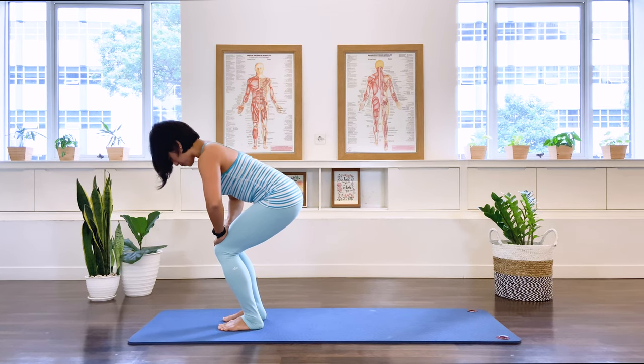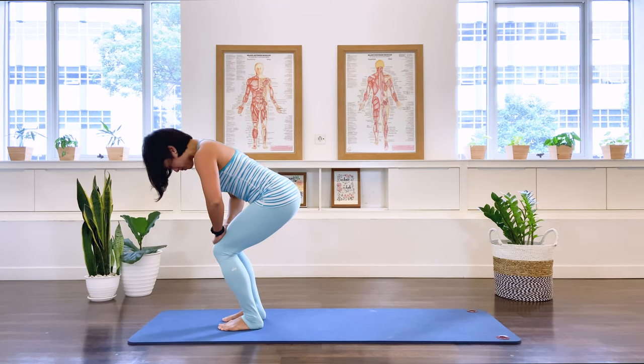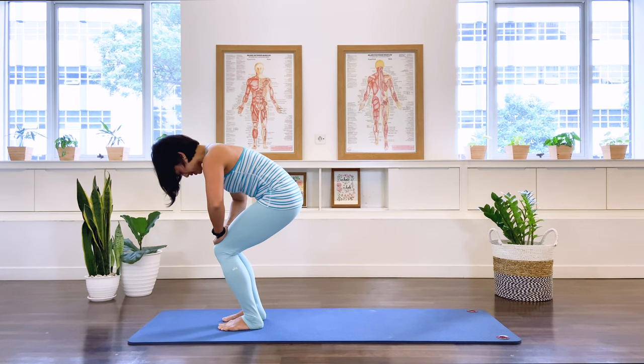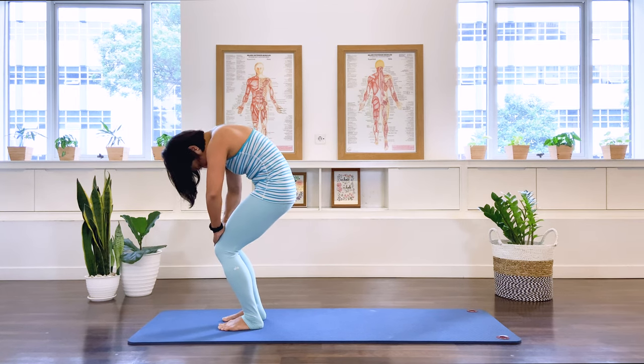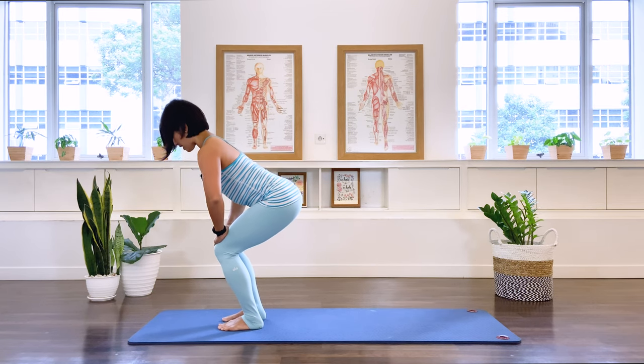Exhale, curl. Let's do two more here — it's a good way of mobilizing the spine at the start of the class. Lengthening the spine and an exhale, we round and stay.